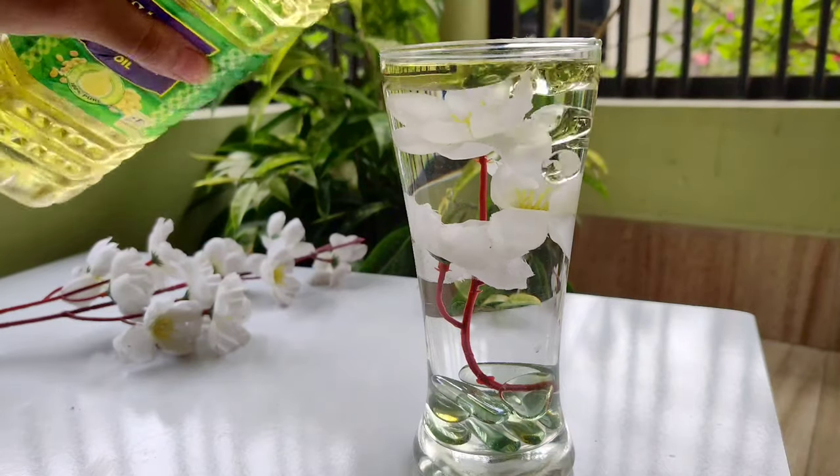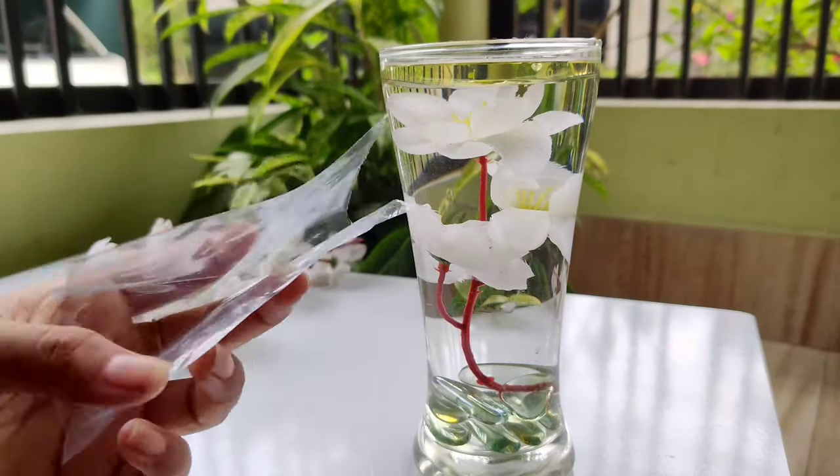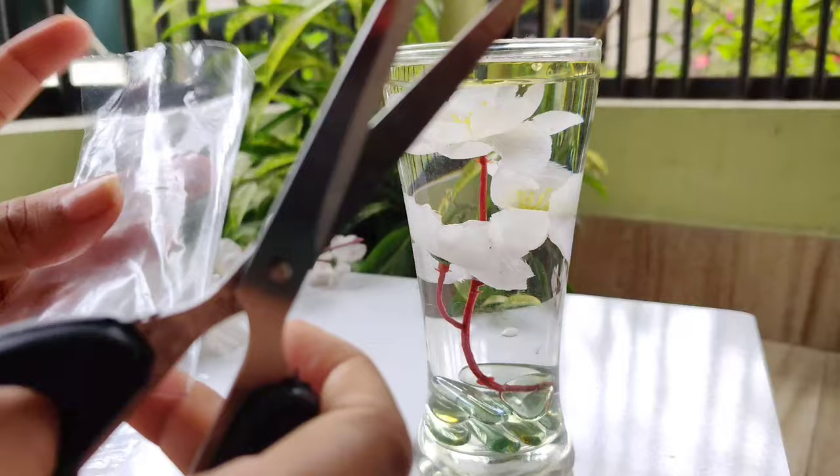Now to make the candle stand, we will need some plastic sheets — they should not be too thick. Cut the sheets in a rounded shape.